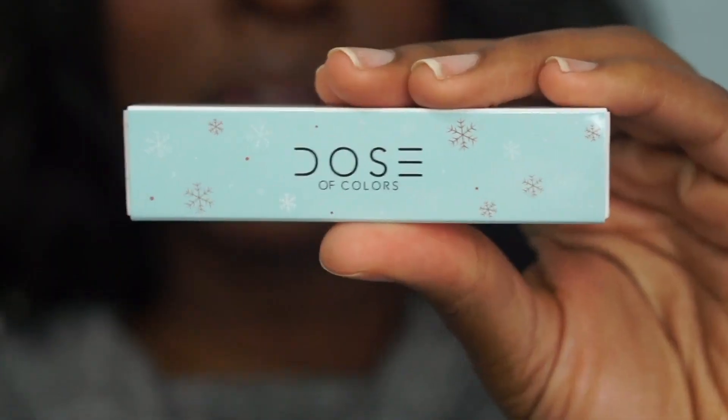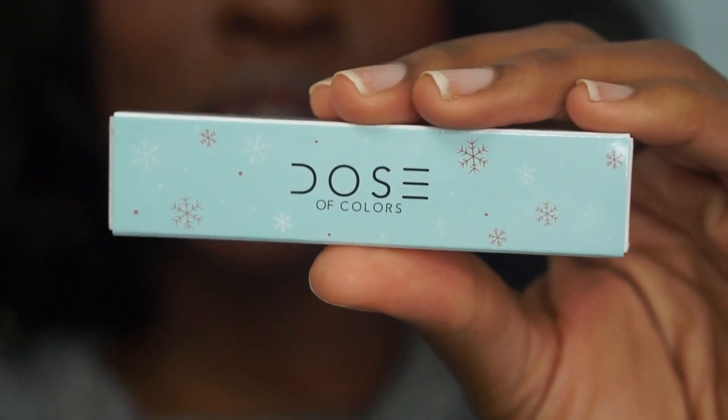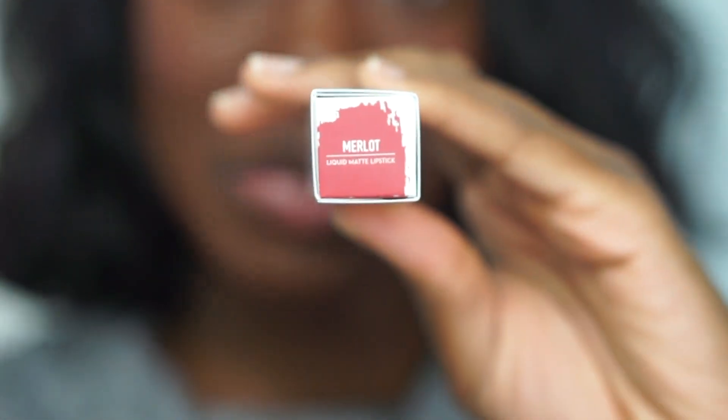As always with my lip swatching videos, I'm going to swatch them on clean lips — no Aquaphor, no nothing — plain slate. And then I will come to you guys at the very end with all of my thoughts, comments, concerns, and questions. I thought the packaging was pretty cute for the holiday season, for wintertime. It has these little snowflakes, and the packaging is white and blue, and then on the bottom it has the name of the actual matte liquid lipstick.